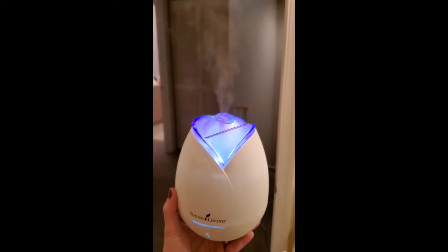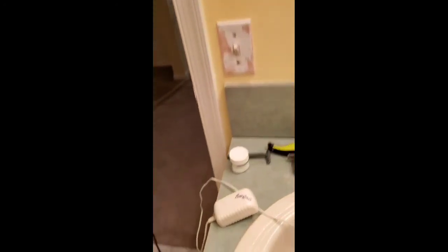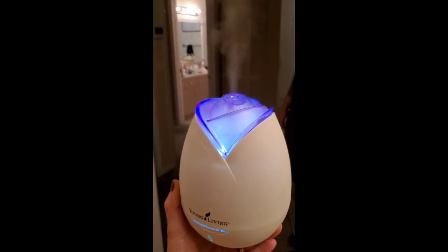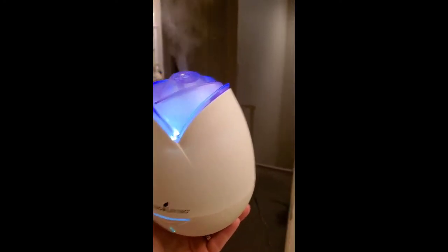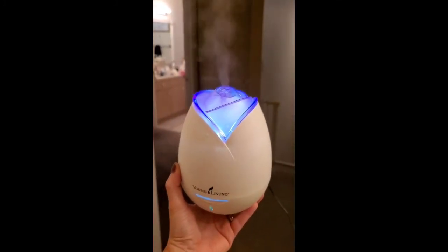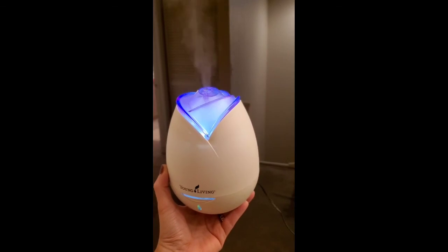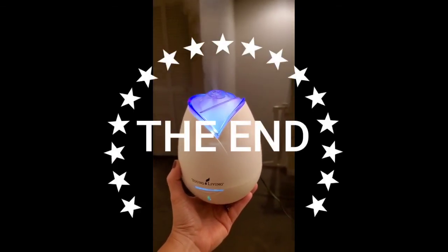Here's the diffuser that hasn't been cleaned yet, and here's an interesting observation: I had grabbed an old diffuser cord from the bamboo diffuser — the tall white one — and I put the cord that's supposed to be with it from this one, and it's working the way it's supposed to. After I clean it, it'll work even better. So there's a lesson there — make sure you have the correct cord.